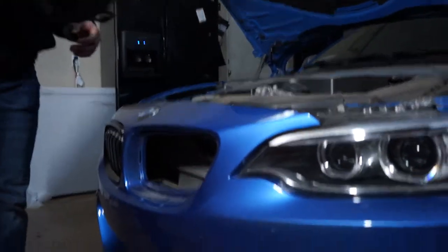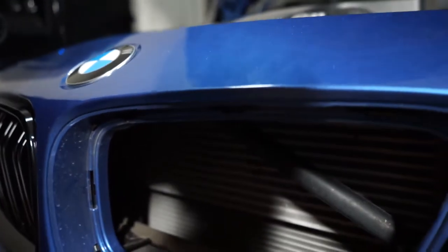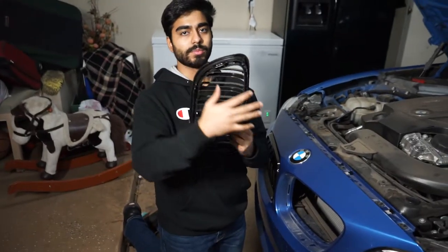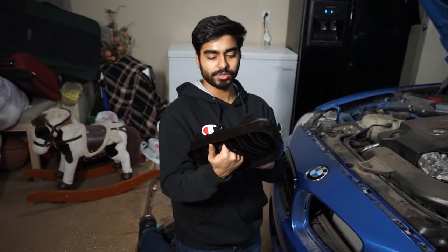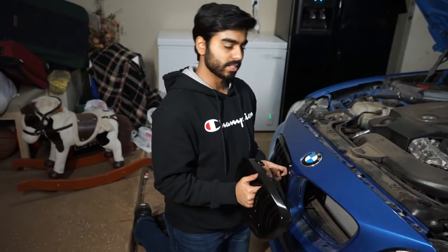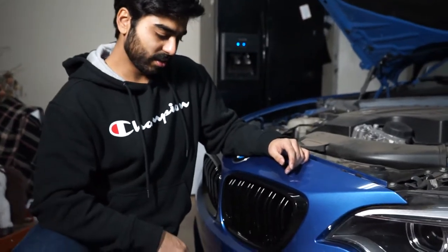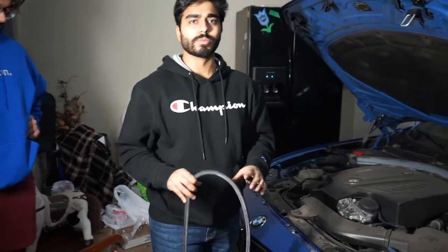We got one of the grille pieces on. Now we're going to pop the other one in — the tabs go into the holes right here and once you hear a click, it's secured in place. There are three tabs up top, ones on the sides, and two on the bottom. After you think all the tabs are in place, make sure you pull the grille a little bit to be 100% sure it's secure. Pop it in, pull out to check all clips are in, and you're good to go.